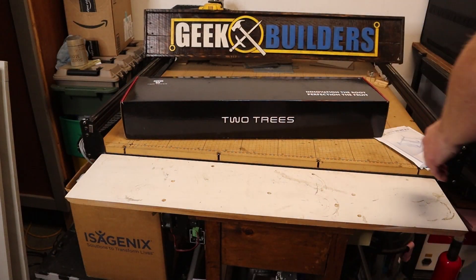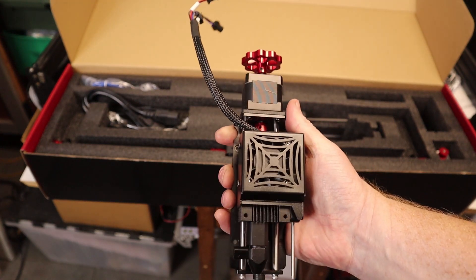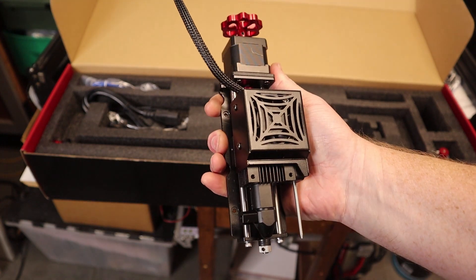What's up everyone, I'm back with another laser review. I know it's been a while, but I have another cool laser to check out — one that's a little bit different and from a company that I have not yet covered on this channel. It's a company called TwoTrees, and they sent out a kind of unique looking laser that should have the same power as the xTool and the Alfaro.